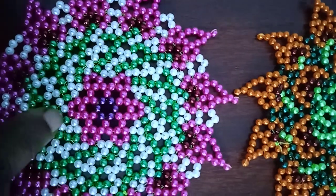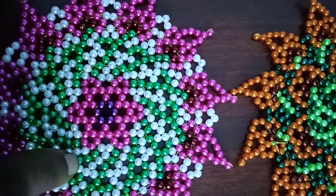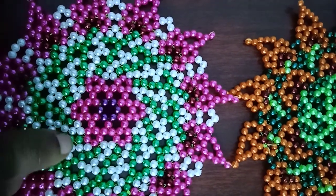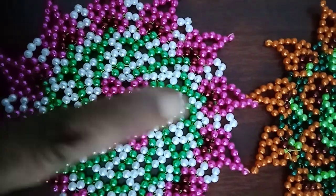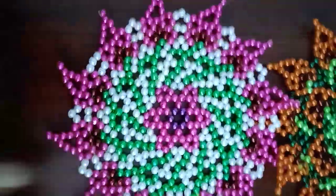It is a bit of a change. The white will be added to the color of the white, and the two white will be added to the color of the white.